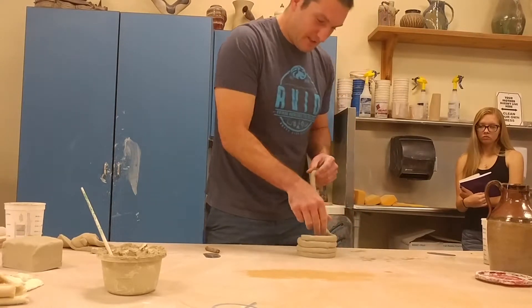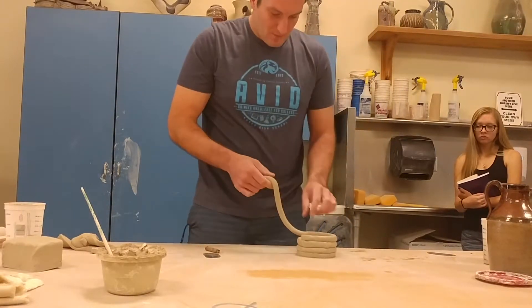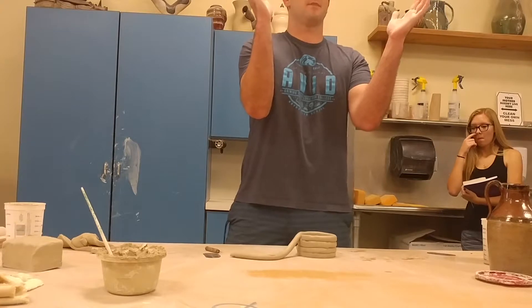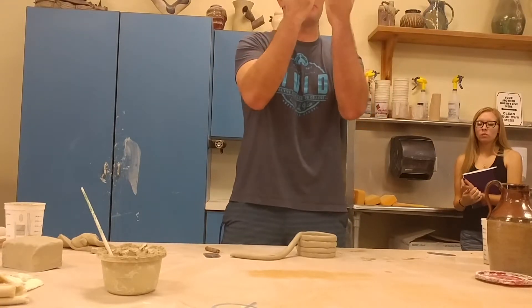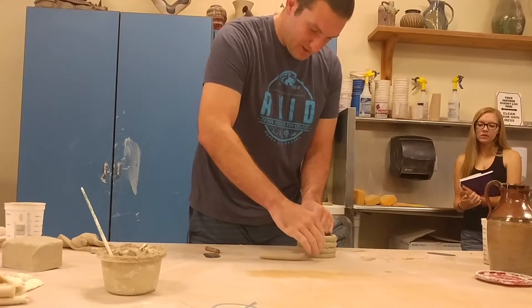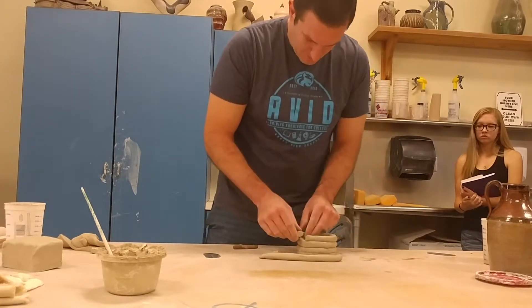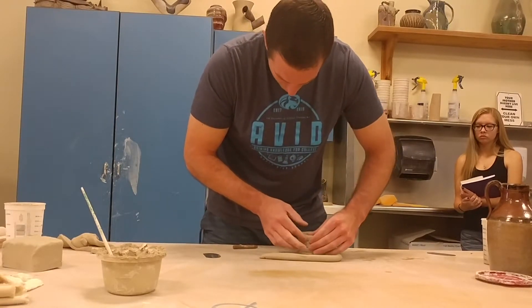Setting the coil on after moistening it so that it sticks — you have to moisten; don't just assume you can stick it on there. Pinching all the way around, you want to keep control of it the whole way. You don't want it to start flaring out. If it starts going out into a base style, make sure you tame it and get it back in — maybe cut a section out and put it back together. There's my third coil. I'm going to blend it right at the seam to make it a little stronger.